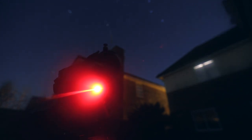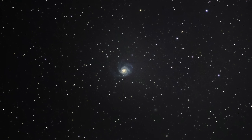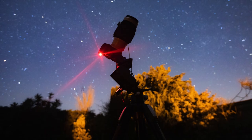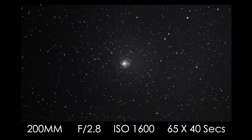Leave a like, and if you did enjoy then please hit the subscribe button. This is the Pinwheel Galaxy. I'll see you next time — thank you.